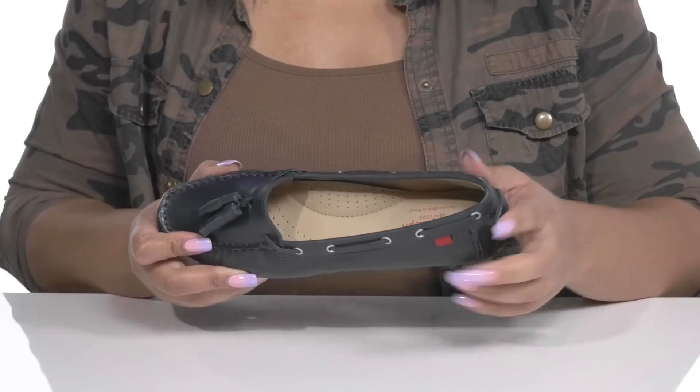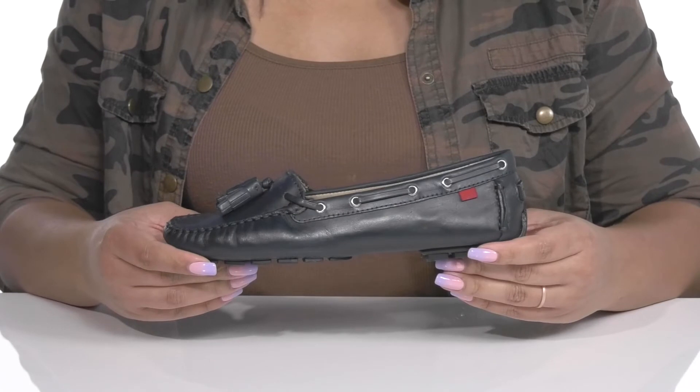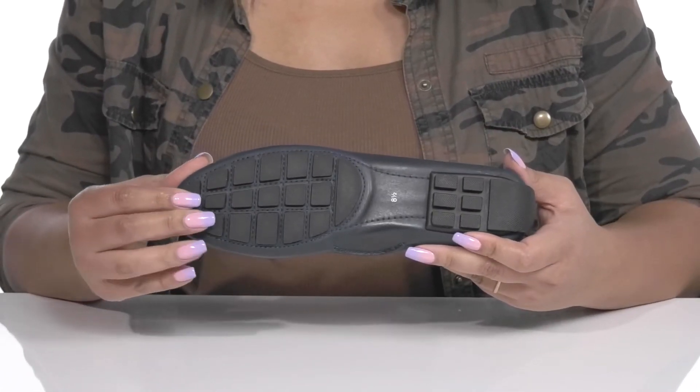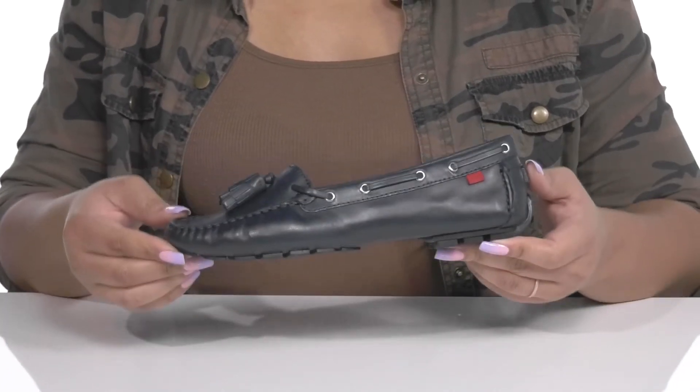There are perforations for breathability. They're lightweight with a sturdy and durable build that's made to last, all on top of a durable synthetic outsole with textured lugs to keep you stable. Wear these with a nice pair of dress slacks.